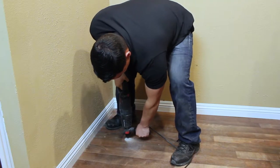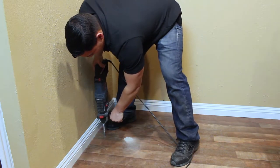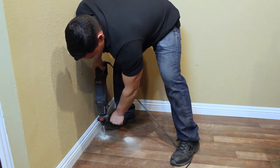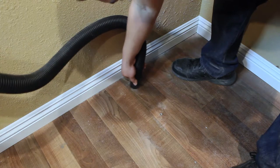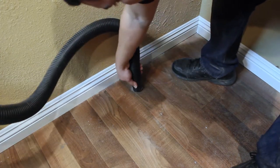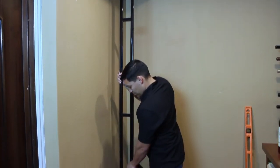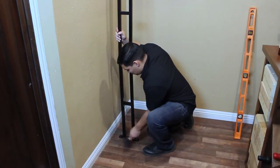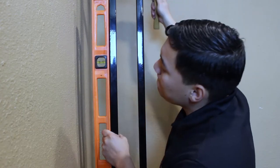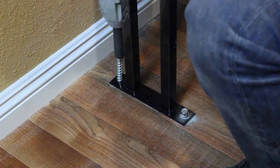Use a drill and a bit appropriate for your flooring type to drill the holes for the floor anchors. Vacuum any debris from the holes to ensure that the anchors can reach the required depth. Align the frame with the pilot holes in the ceiling and use the rubber mallet to tap the frame into position. Be sure that the frame is perpendicular to the floor on all sides.